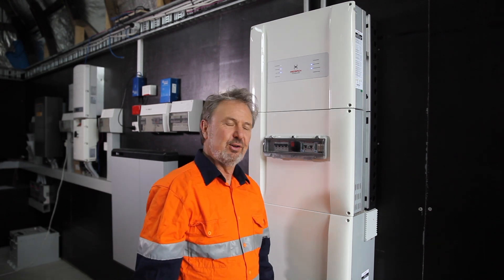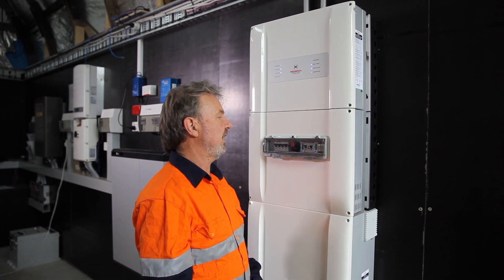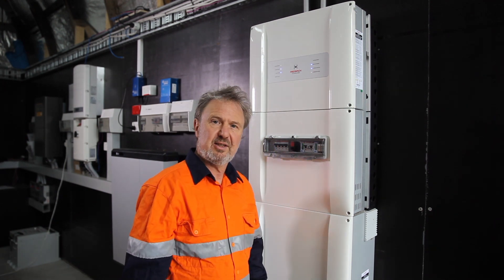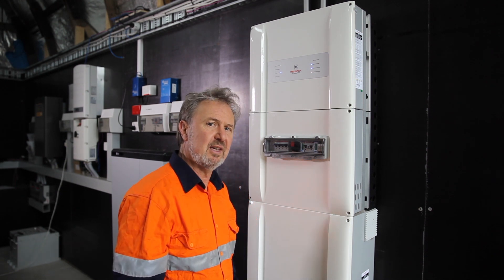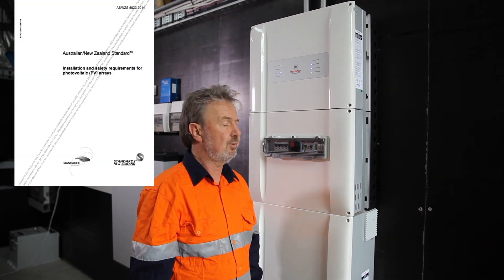Hi there. Today we're going to have a look at the Redback Smart Energy Inverter, the SH5000 Generation 2, and how the integrated DC isolator meets the requirements of AS5033 for mechanical interlocking with the power module.